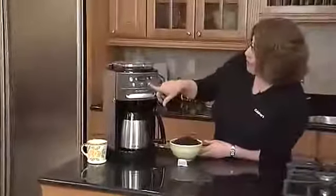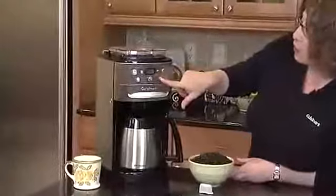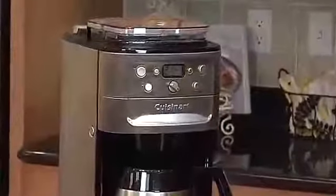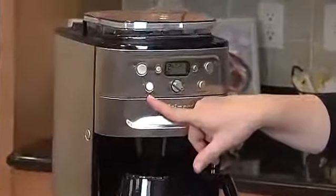First of all, we have a selector here which you can set to mild, medium, or strong. You select how many cups of coffee you're going to make — I have it set on 12 because I'm going to make 12. It also has a grind-off feature in case you run out of whole beans.